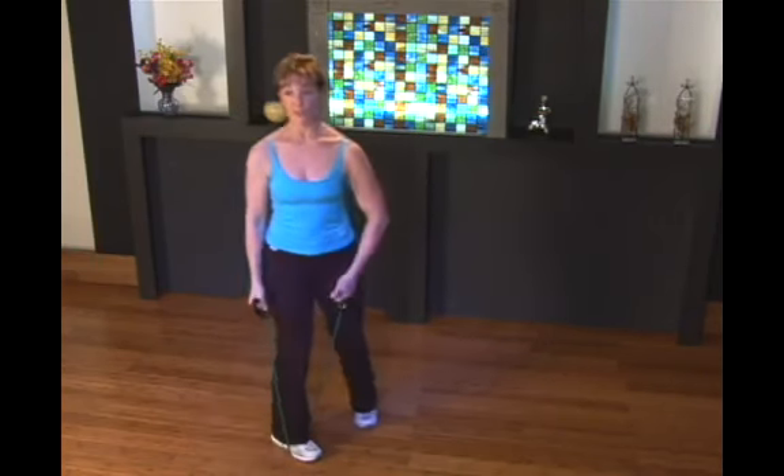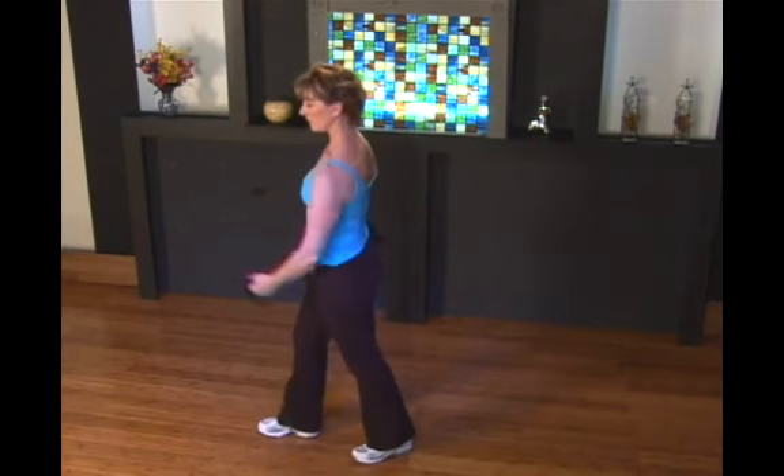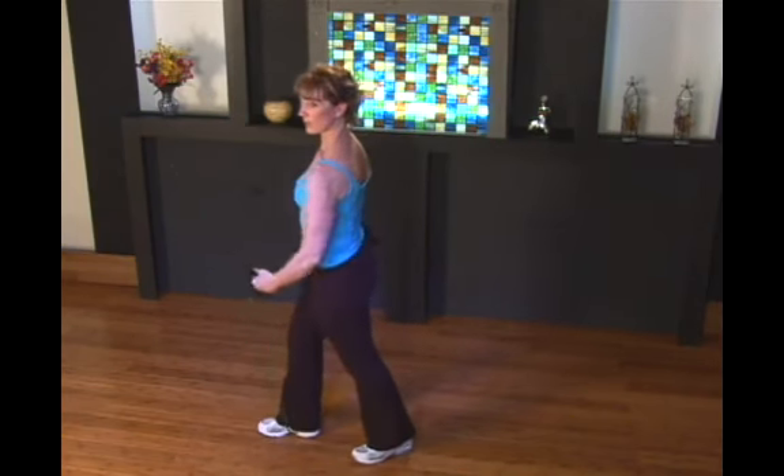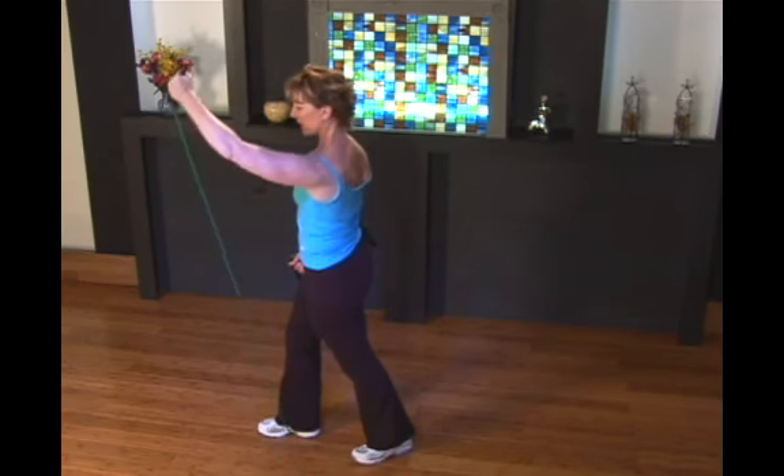All your safety features: not a tight grip on the tubing, wrist straight. Exhale as you lift, inhale as you lower.